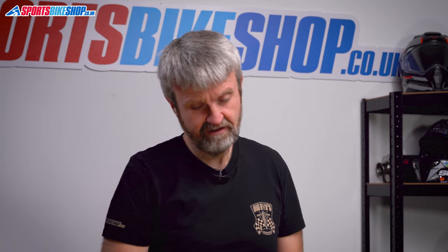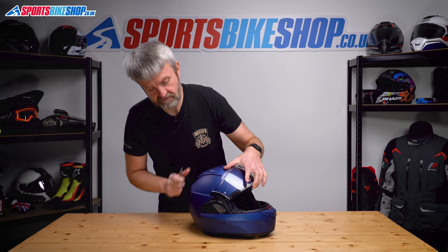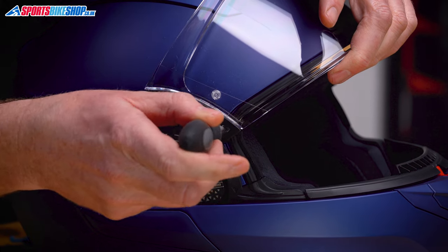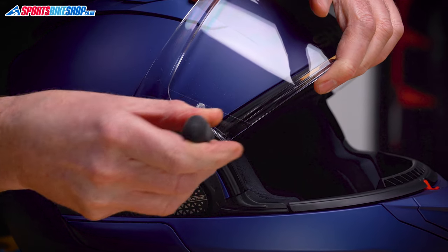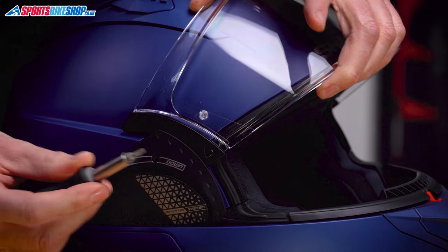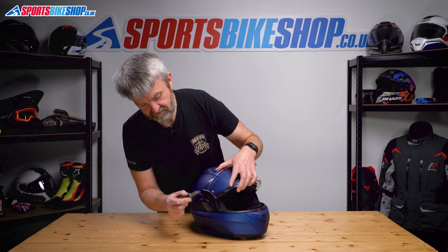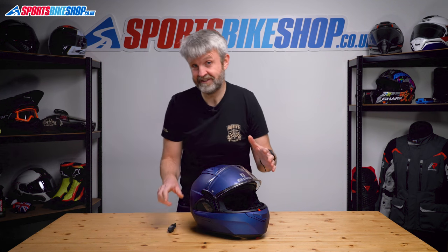Now there are two ways of doing it. On Shark's video for the Evo GT, they suggest you use a screwdriver — lift the visor, put a screwdriver just in there, and prise that tab away, which works. You just push and pivot away. But I'm not a big fan of that method because the metal screwdriver just gradually chips away at the plastic on that tab. You can kind of see it eroding it.